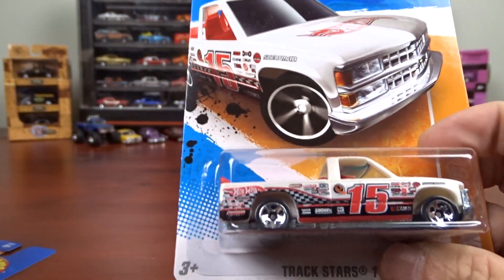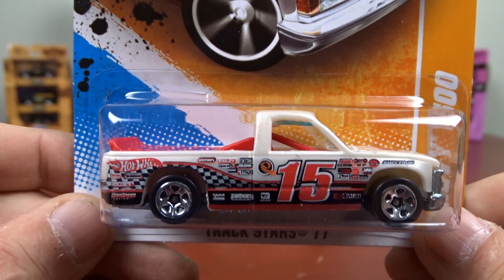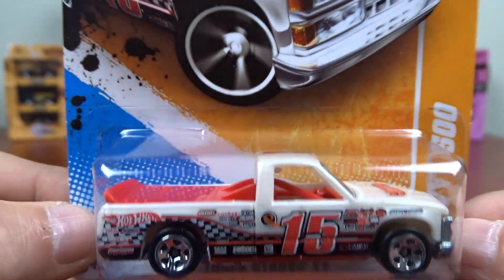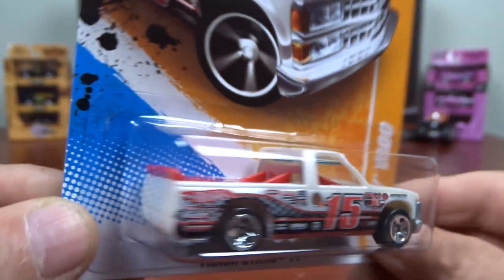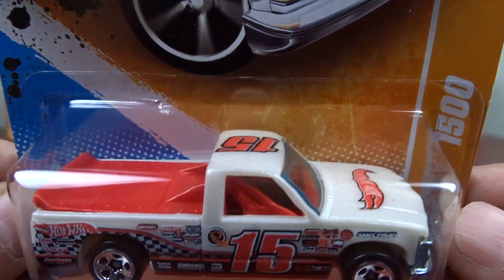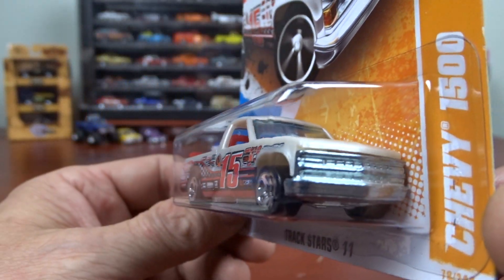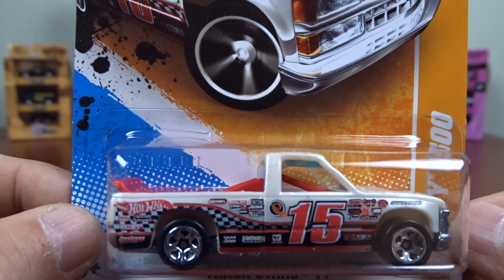And then we have a Trackstar Chevy 1500. This is one of their race trucks, I believe. I'm not too sure about that paint, or even the casting — it almost looks like it's plastic. I would almost say that that's plastic, not die cast. But I could be wrong — it just doesn't look like it's die cast to me.